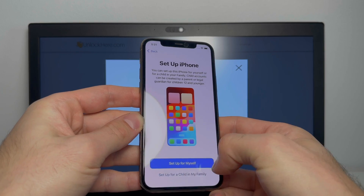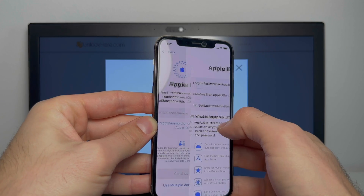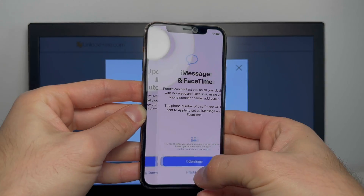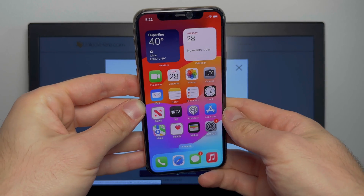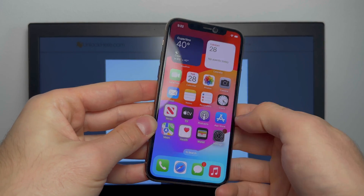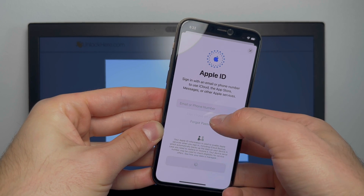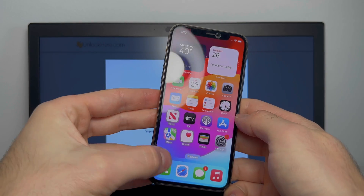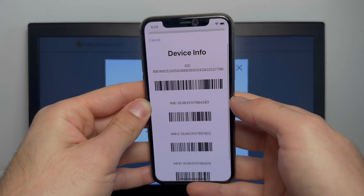Now we're going to continue. Select that you forgot your password and set up later and don't use. There we are, guys — check that out. As you can see, the phone is now fully unlocked. No Apple ID is attached and you can add your own one. Let's quickly verify the IMEI, and as we can see, that's the same IMEI.